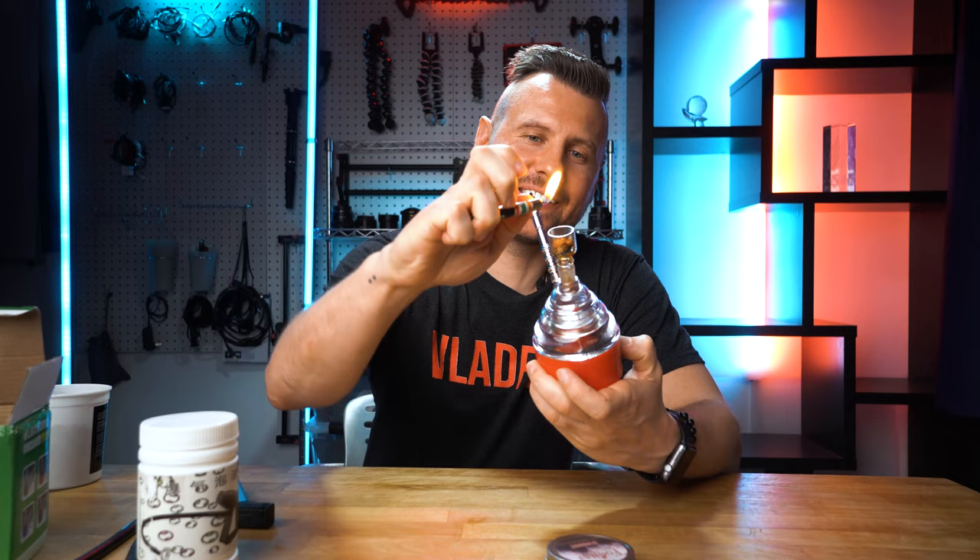You don't need a torch anymore — just a regular lighter. There you go. At this point, I'm even surprised it had two or three stars on Amazon instead of just one.